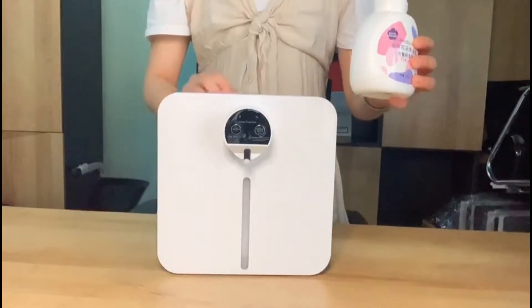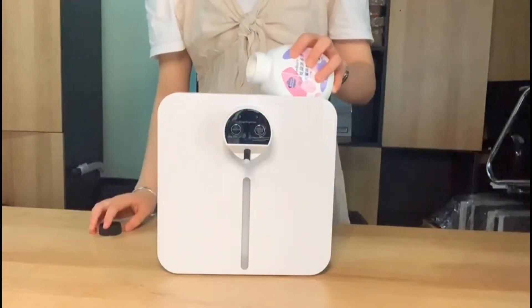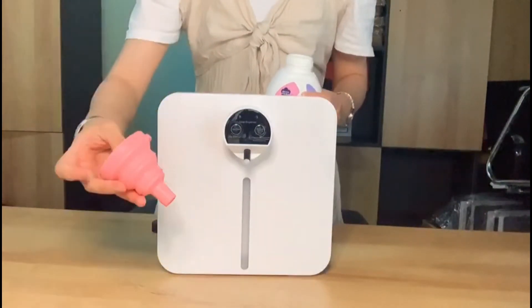The foam hand sanitizer can be poured directly into the soap dispenser. You can also pour the foam hand sanitizer using the silicone funnel.